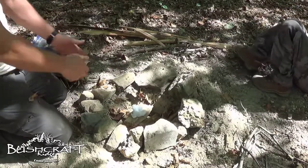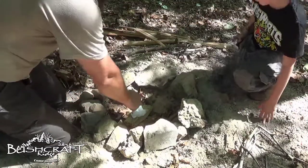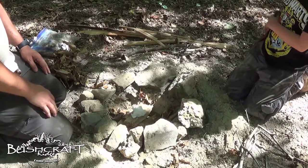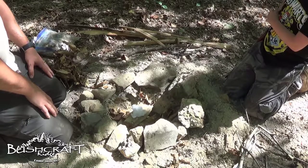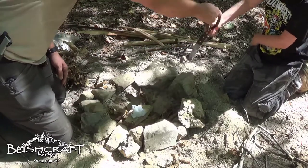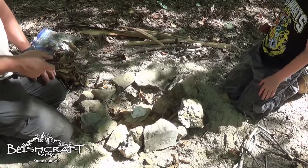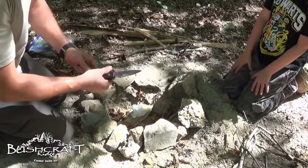Now take out your knife very carefully. You're going to need to get down in here like this with your knife and your fire steel. Open your knife — I'm scared, I don't like it. That's okay, I'm not going to let you do anything dangerous with it. We're going to use the back of it. Go ahead and take your ferro rod — that's your ferrocerium rod.